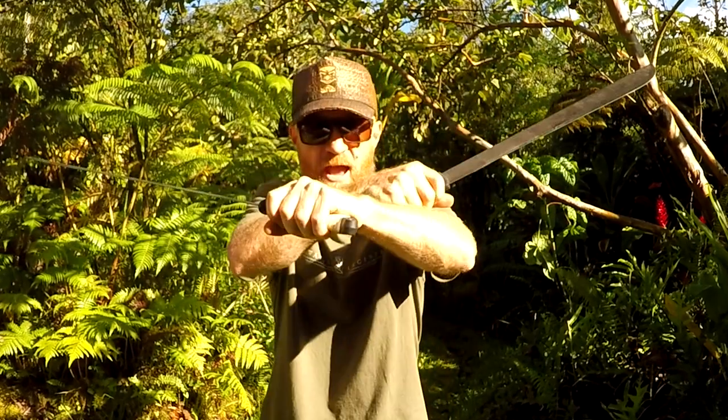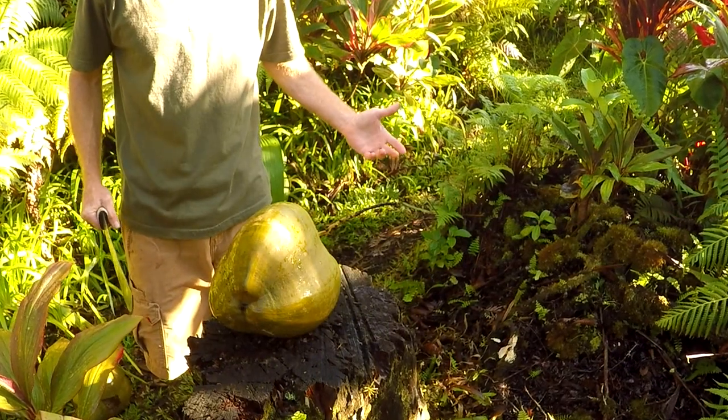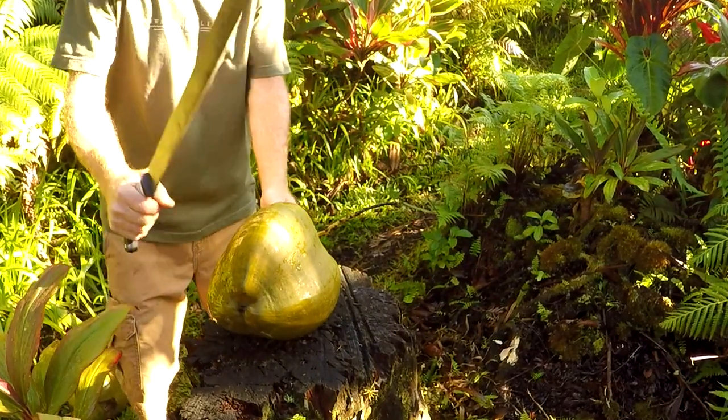Hello, hi everybody, Gabe here from the Hawaii Institute of Self-Reliance and Survival. Welcome back, mahalo for watching. In today's video we're going to finally determine who makes a better machete — Ontario, made in America, or Tramontina, made in Brazil. Stick around for 'Rumble in the Jungle.' A machete isn't worth much if it can't open a coconut.